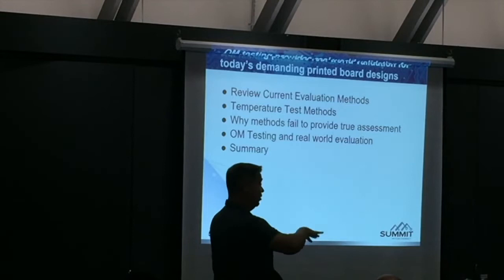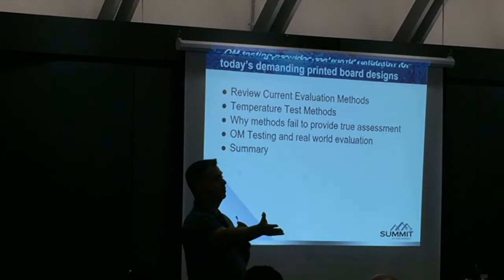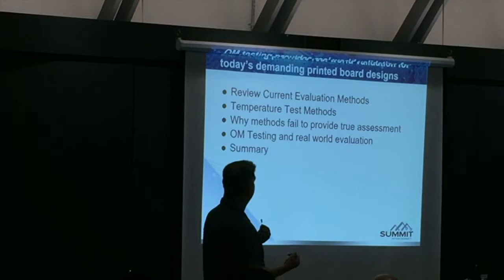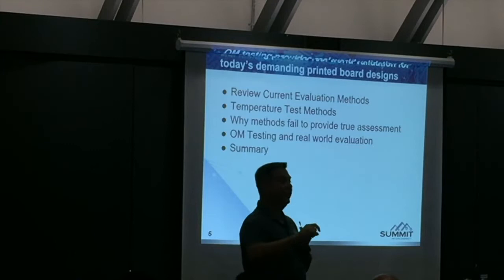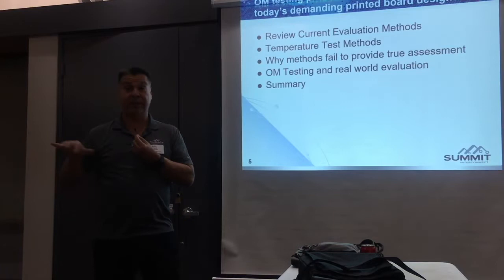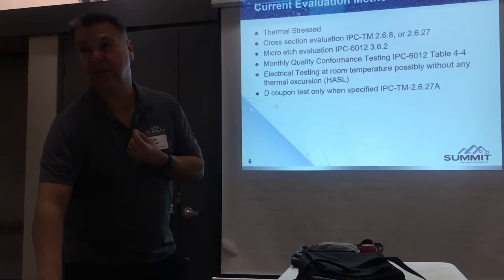We're going to review current methods that IPC says are all you have to do to ship boards, and there are limitations to those. Temperature test methods previously available include HATS and IST testing, and why these methods fail to provide a proper assessment. OL testing is a real-world evaluation at actual reflow temperature. You do 10X tin-lead at 230°C, you do lead-free at 260°C. It measures and records the temperature and resistance on every coupon at every test cycle.